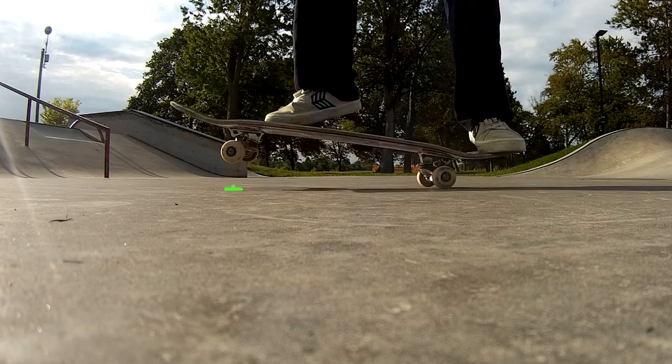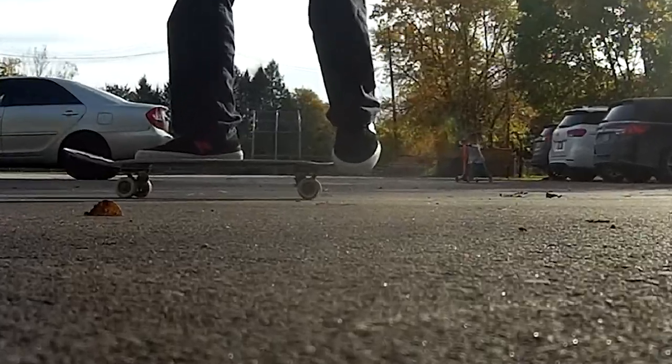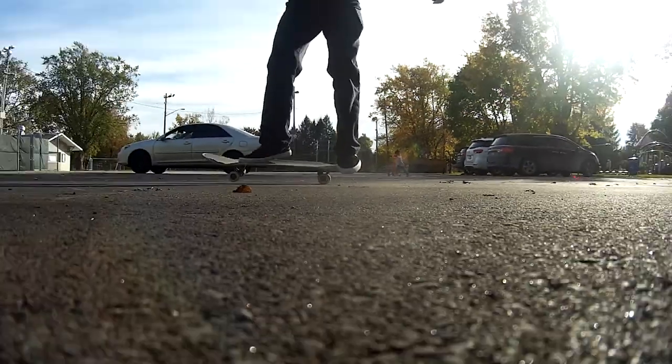The scoop is the most important part of the trick. The first part of the scoop is lifting the front wheels off the ground a few inches — this is where kick turns and manuals are helpful. Charge your inner rhino: just like a rhino charging at someone, really push that leg back.